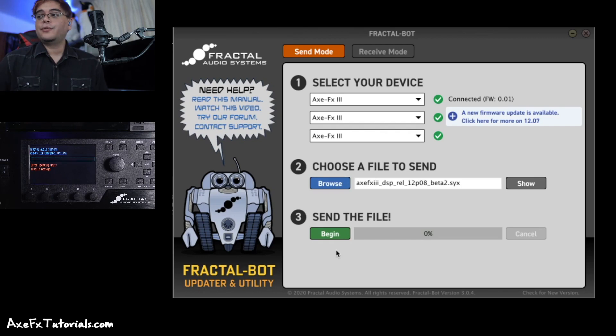You now know how to back up your hardware, which is very important. Always have a full backup and always back up at least your user presets before updating to new firmware — you never know if there might be an issue or you want to roll back. You also know how to send your backup files back to the unit in case you do want to roll back, including the old firmware file, and how to update using FractalBot either built into Axe Edit or FM3 Edit or the standalone version. Super easy, very important — always backup and you'll be good to go.